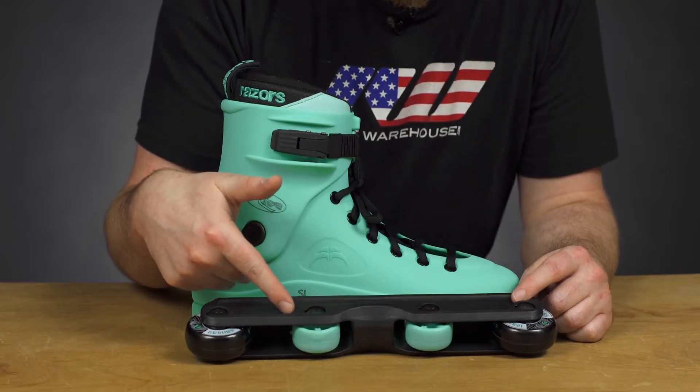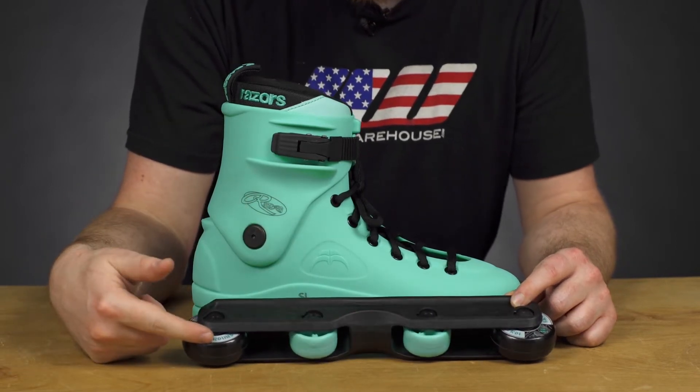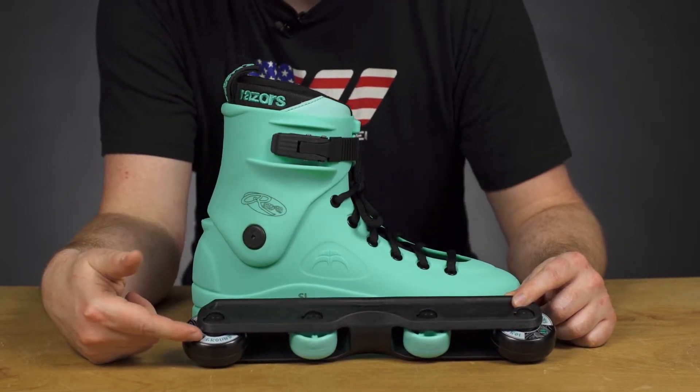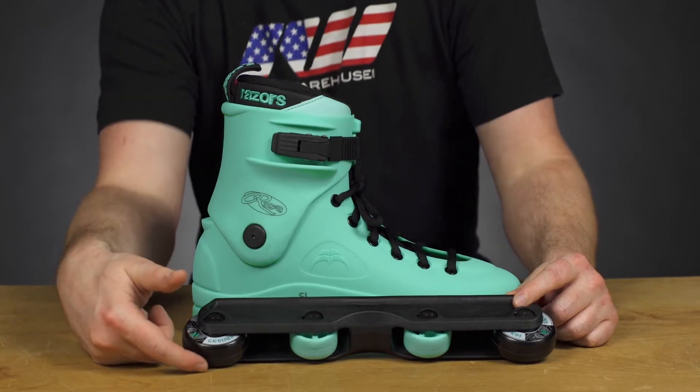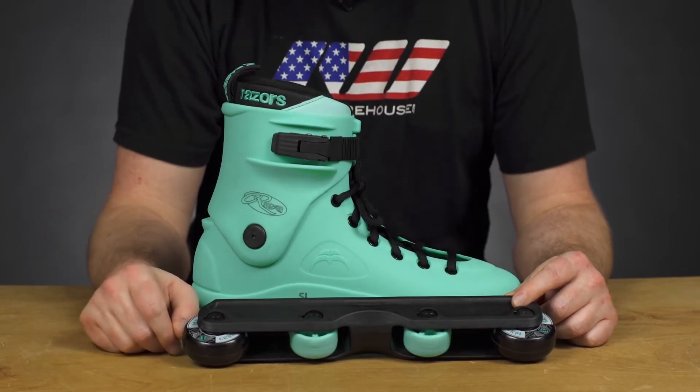In the anti-rocker setup with some matching colors on the boots as well, that nice mint color. And there's some mint matching in the wheels that are 59 millimeter, 98 hardness, and have a more flat profile, so they're great for all types of surfaces — park and street.